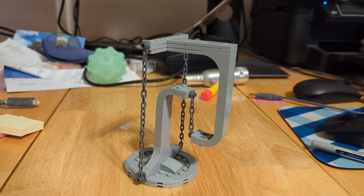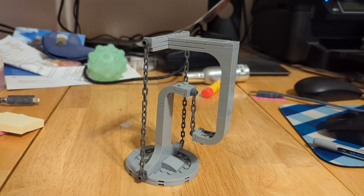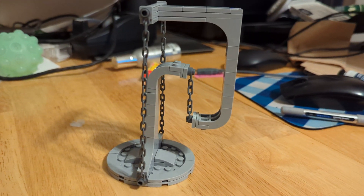Hello, welcome to BLW, back here again with another LEGO video. Today we're going to be taking a look at the LEGO Tension Sculpture.